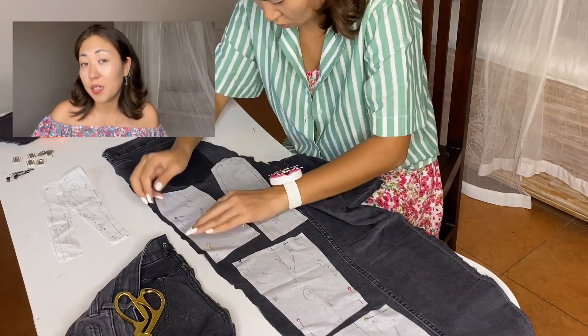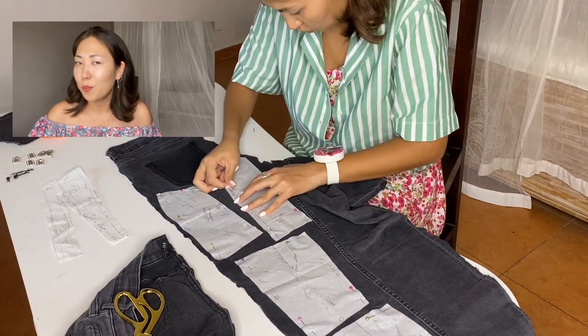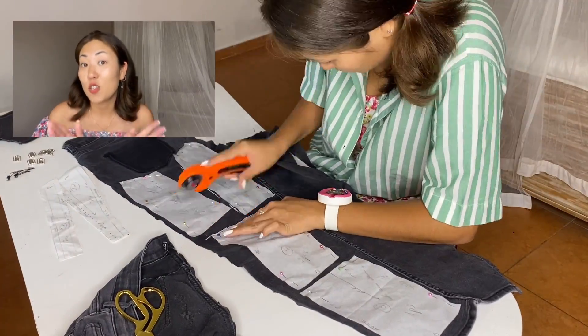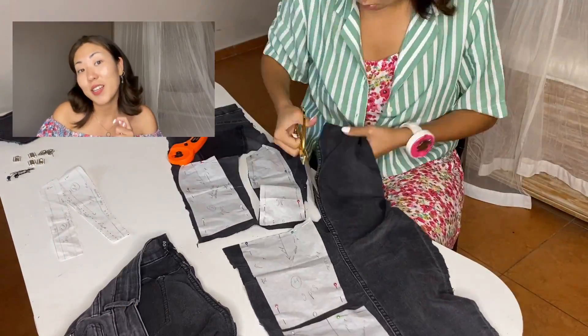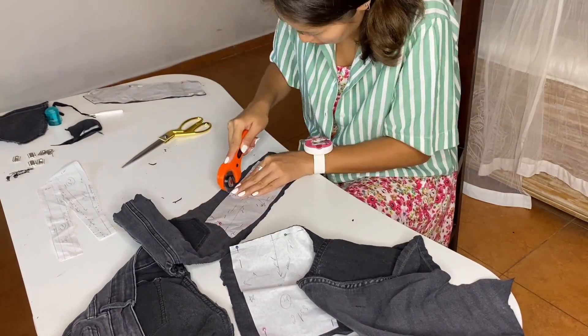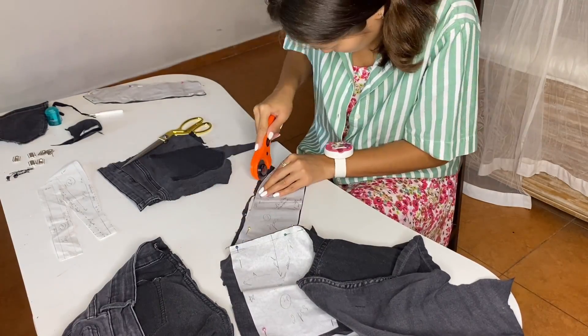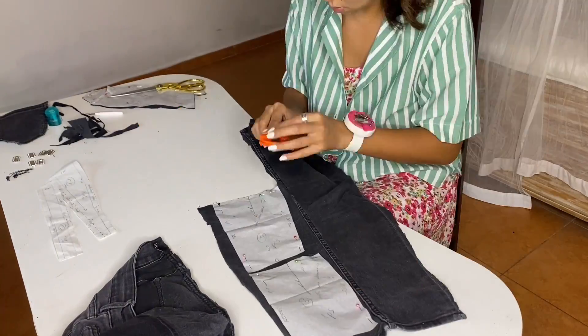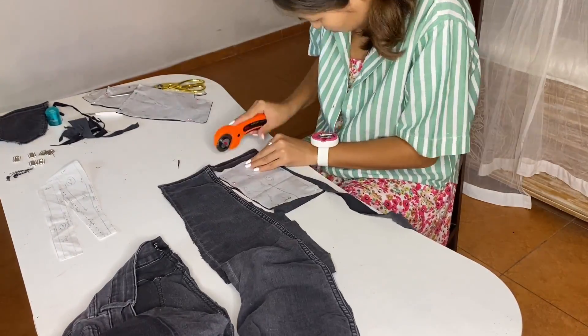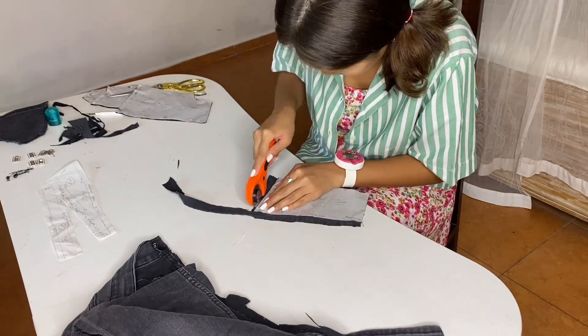By the way, I recently bought a rotary cutter — I over-praised it a bit, because sometimes it doesn't want to cut the fabric, but then it does its job well. It's much more convenient than using scissors. The front side is done and I'm already tired, but I still need to cut the lining side.